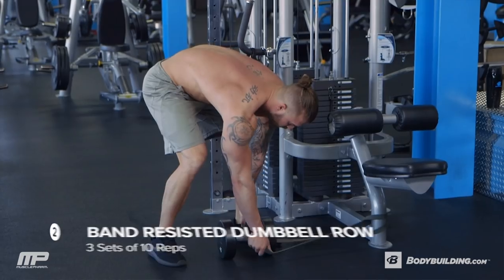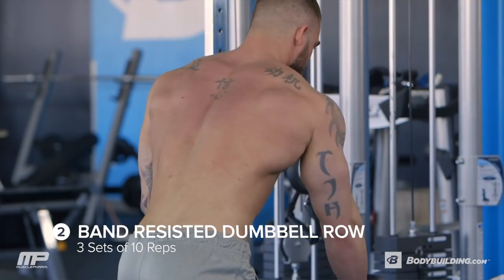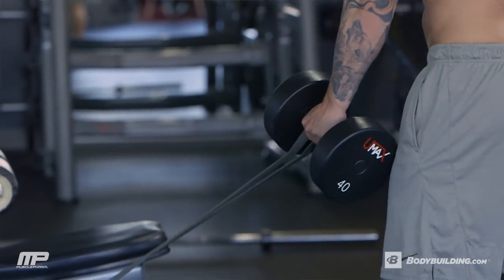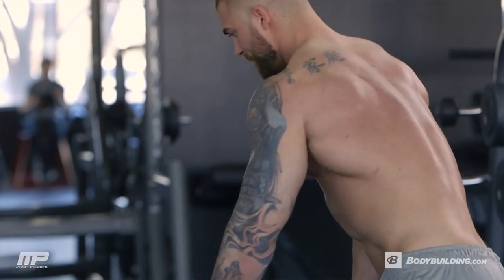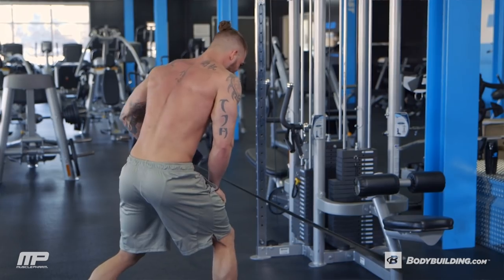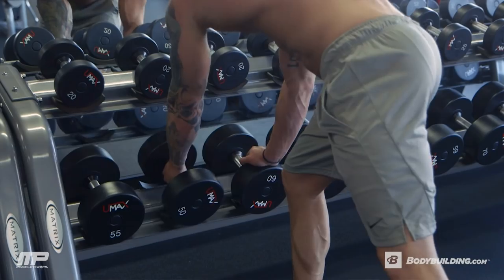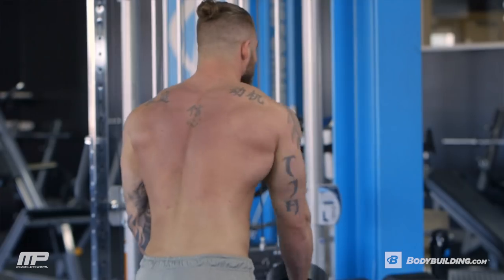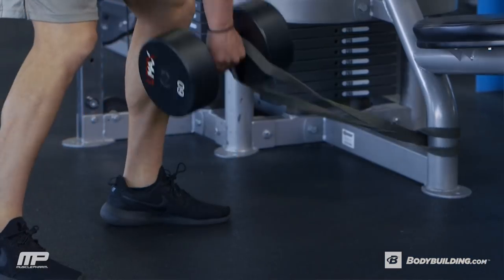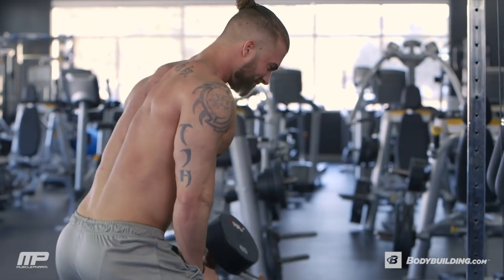Next exercise is going to be a band-resisted dumbbell row. We're going to go three sets of ten, and try to increase the weight on each set. The reason we're using a resistance band is simply to emphasize the full contraction on these dumbbell rows. As you're pulling against the band, the band gets tighter and it pulls more force against you. I want you to work, keep it intense, really push yourself — it's going to be hard with more weight, but just keep working through it.